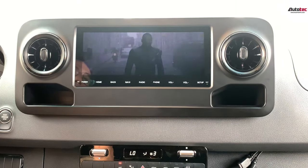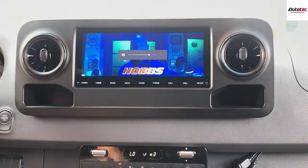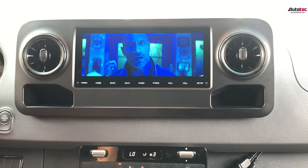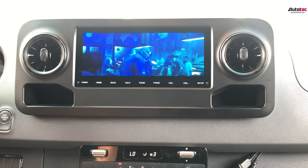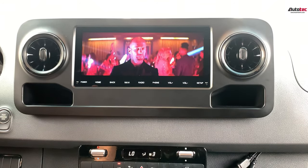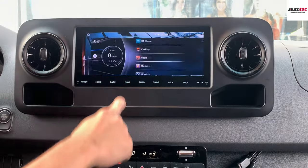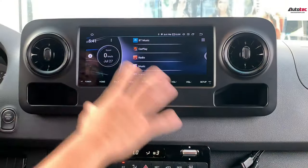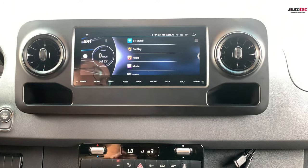For example, here is a movie playing from USB. You can see the resolution on the screen is very nice — it's very, very high definition.